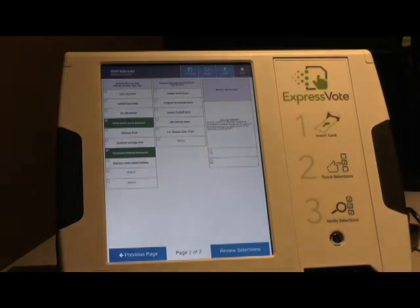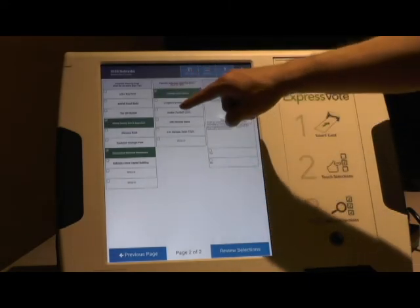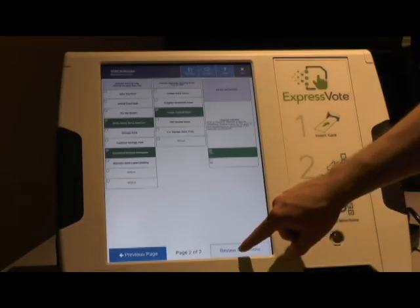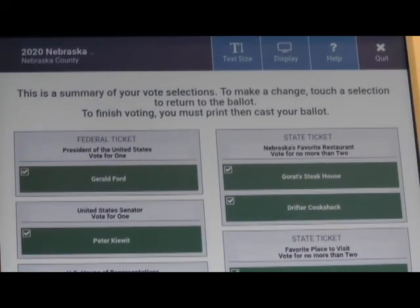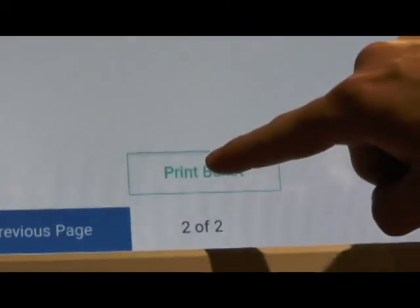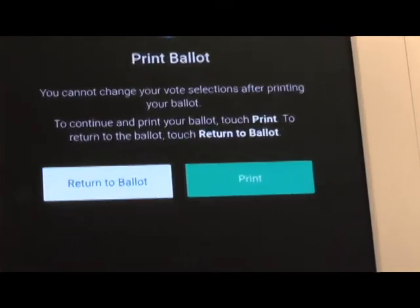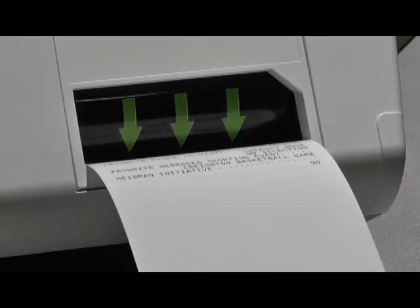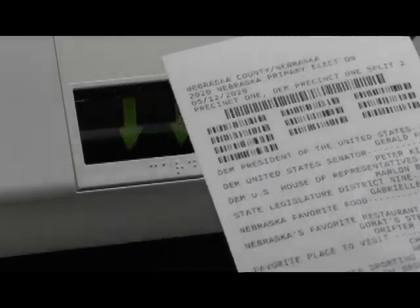The voter sets their own pace when using the ExpressVote to mark their ballot. The voter can move backwards or forwards through races, change selections within a race, and check their selections on the summary screen. The voter's choices are not printed onto the activation card until the voter presses the print ballot button. Once printed, the ballot will be ejected. Then pull the ballot from the feed tray and place it into its special privacy sleeve. Deposit the sleeve with the ballot inside into the ballot box in the presence of the voter.